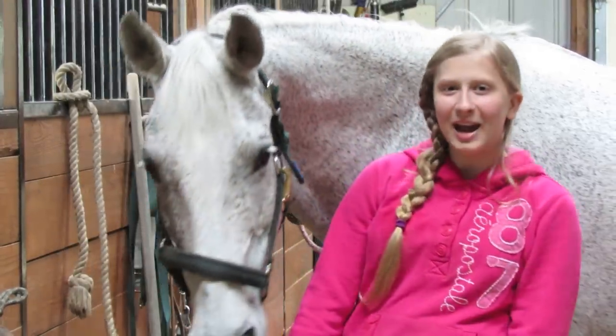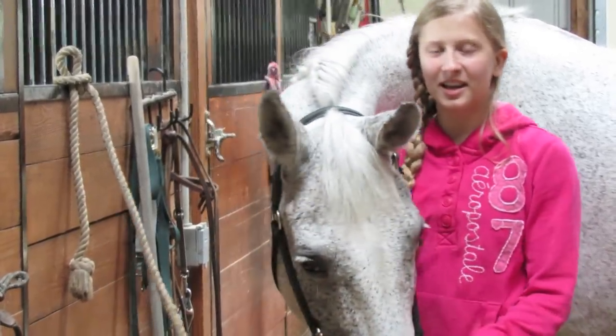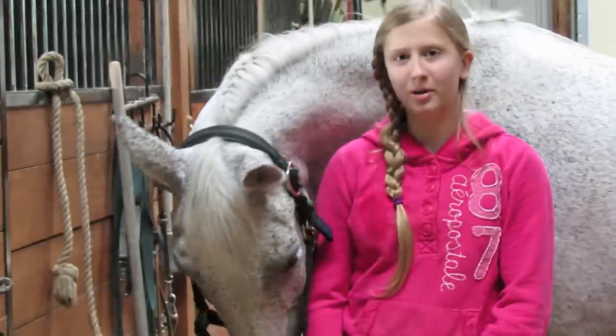Hey! Welcome to Snippet Star! I'm Natalie and today I'm going to show you how to groom a horse.